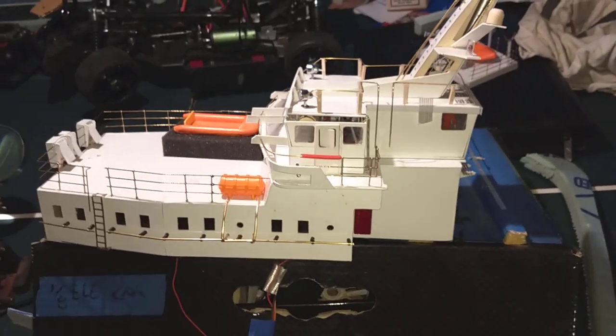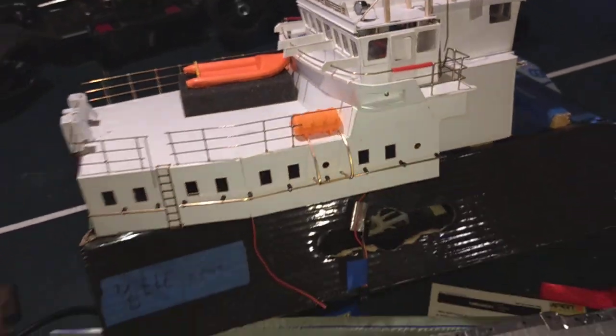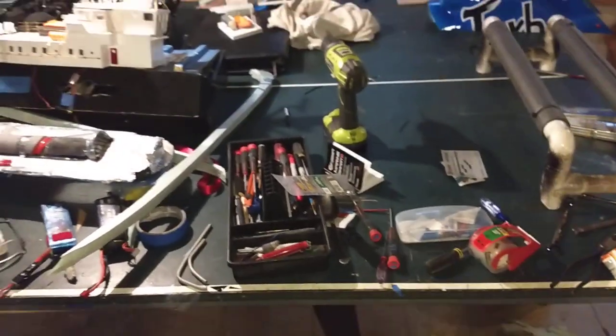Well, as every modeler knows, it's not a pretty sight. When you start to build, you've got cars, boats, and planes.